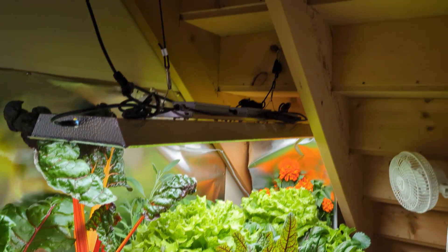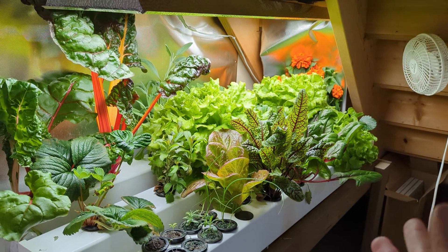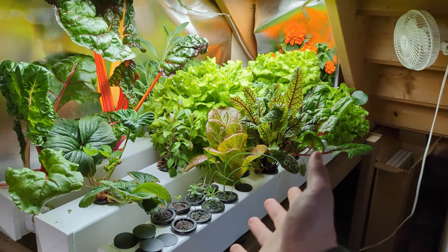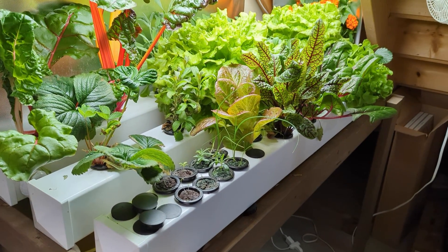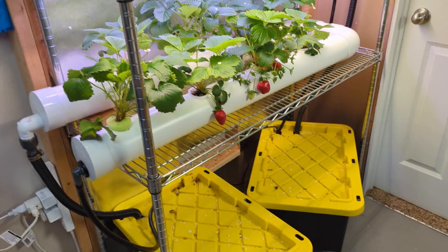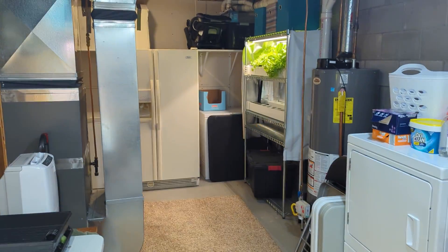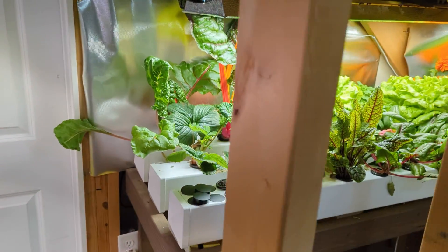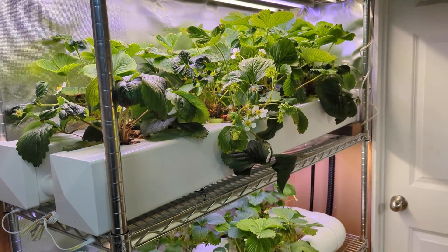I should also point out that this system is actually under my stairs, so it basically takes no space at all — usually under the stairs is where you just throw junk. So here I'm taking that space and using it to grow a whole bunch of cool plants we can eat. That's kind of how I have set up all these systems — just filling in extra corners, under the stairs, or the spot between my hot water heater and freezer. You can grow a lot of produce just in the extra little spots you might have in your house.